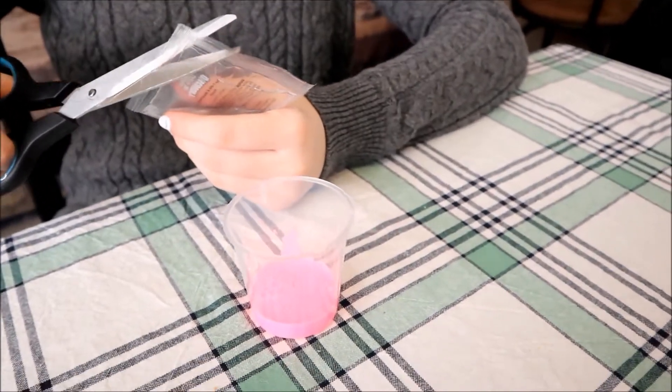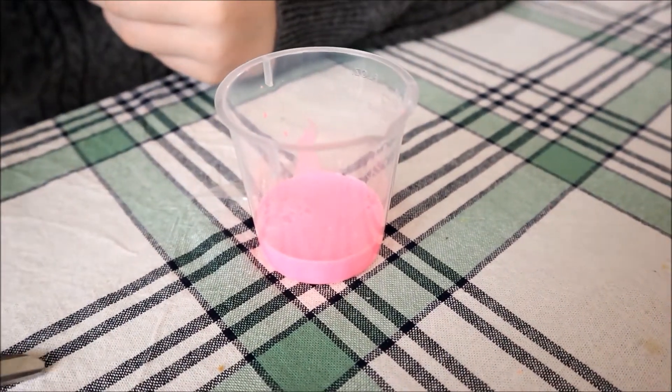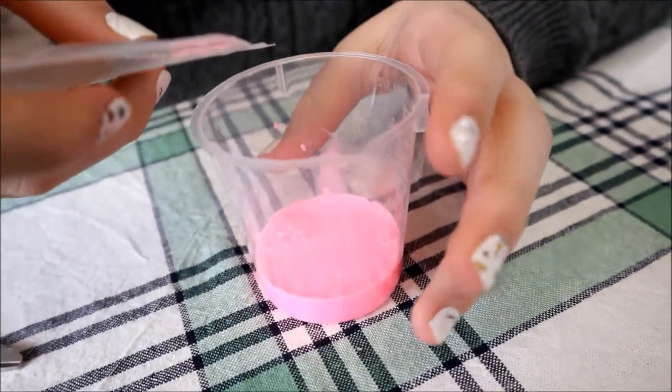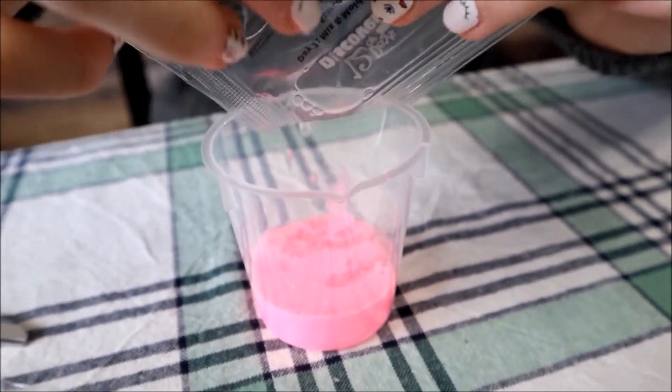Now you add the starch. We have to mix it and let it sit for two minutes before we can move it.